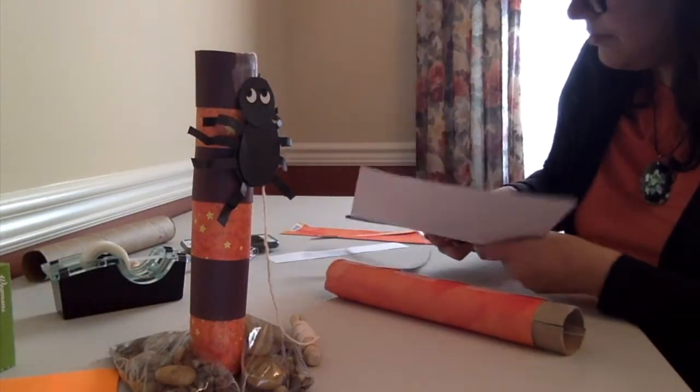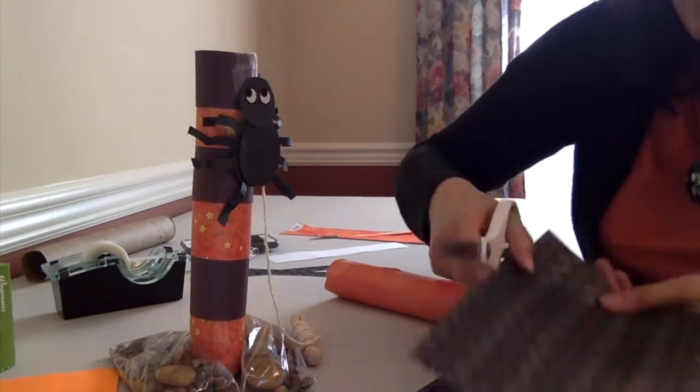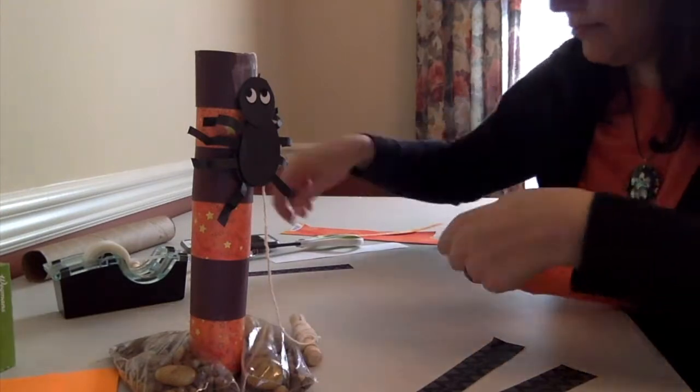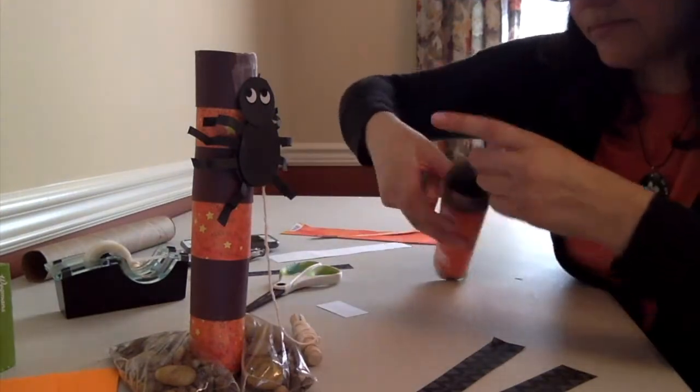Now I'm going to cut out some black stripes so I can decorate my Halloween tower, and then I'll attach each stripe with tape.